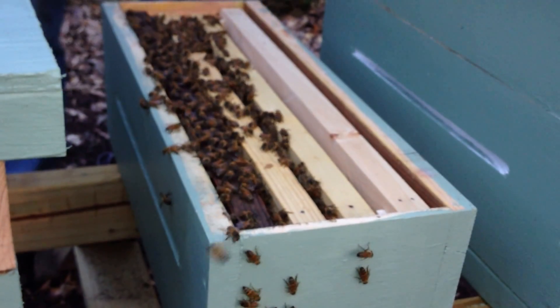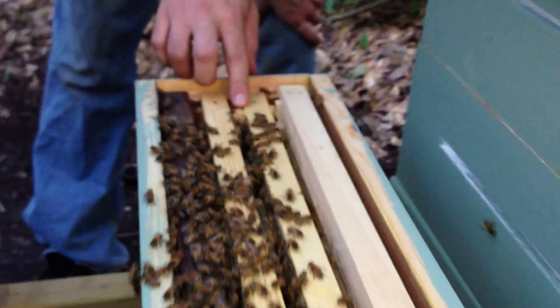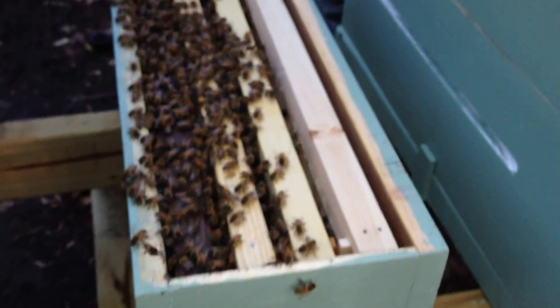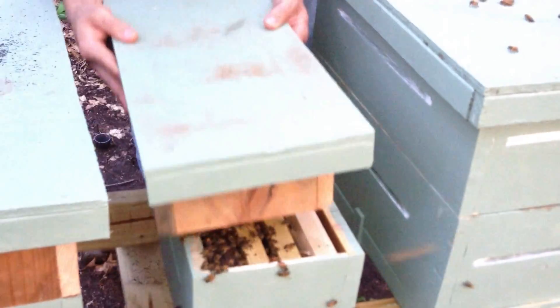Now, I did put a queen cell — a super cedar cell from another hive — right here. But the hive is still queenless. So we're going to put these grafts in here anyway. I just put this queen cell in there yesterday. And here's the top — I'm going to go ahead and just put this top in.